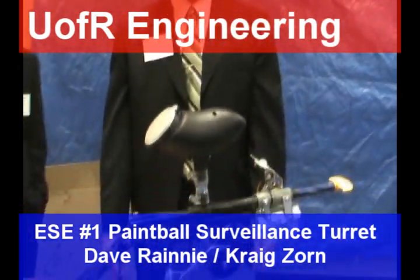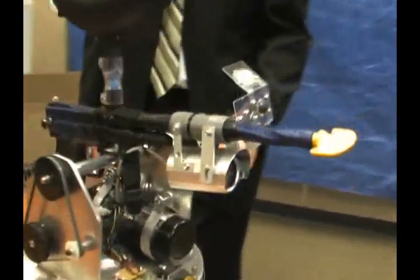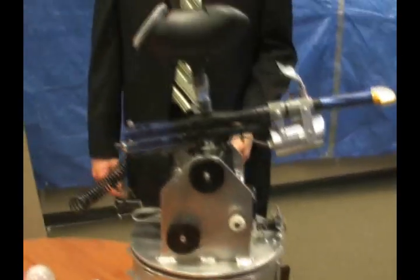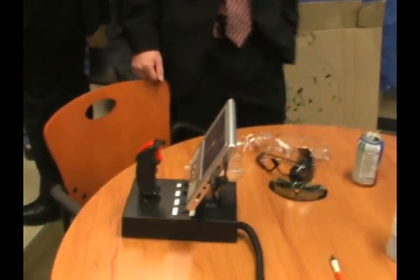The paintball surveillance turret is an elaborate build with a recreational paintball gun and an infrared camera. The turret has two modes of operation: manual mode and automatic mode. In automatic mode, the turret will pan a 180-degree span until there is a target moving in front of the motion sensors. When the turret recognizes the target, it will stop panning, point the gun in the appropriate direction, and fire as long as the firing input is enabled on the controller.